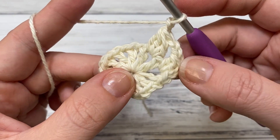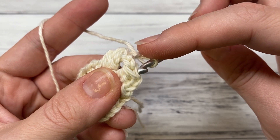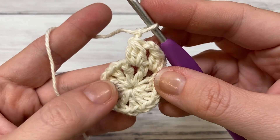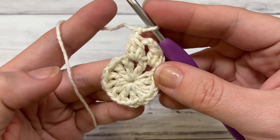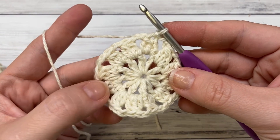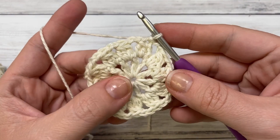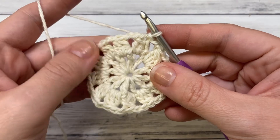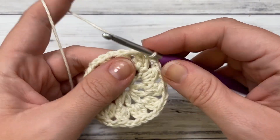Repeat for each chain space: three double crochet cluster, chain two, three double crochet cluster, chain two. When you're done you should have 12 clusters, and we're going to join right here in the very first cluster with a slip stitch. At the end of round two it should look like this. If you were changing colors, these little cluster stitches would be like your petals — I really like both the solid and the different color versions.